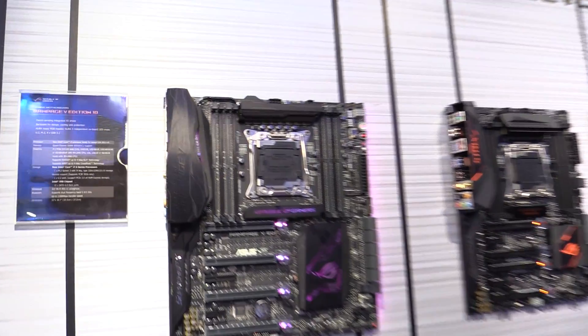Hi, my name is Jonathan Chu and I'm an ASUS ROG PM for Motherboards. We're here today at Computex 2016 and I'm here to introduce the Rampage 5 Edition 10 Motherboard.